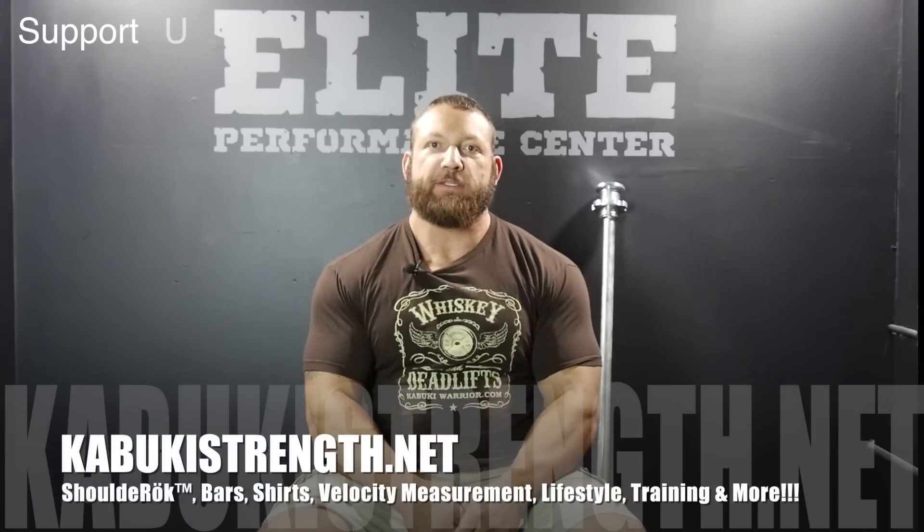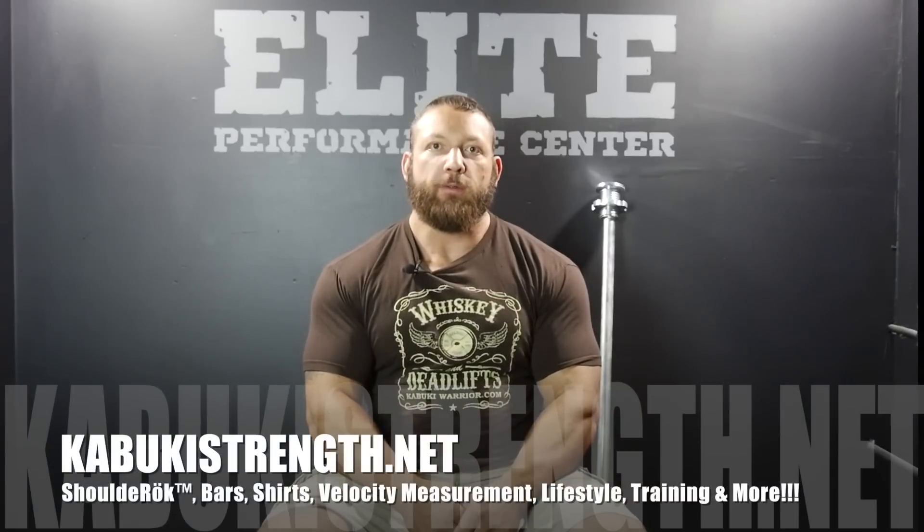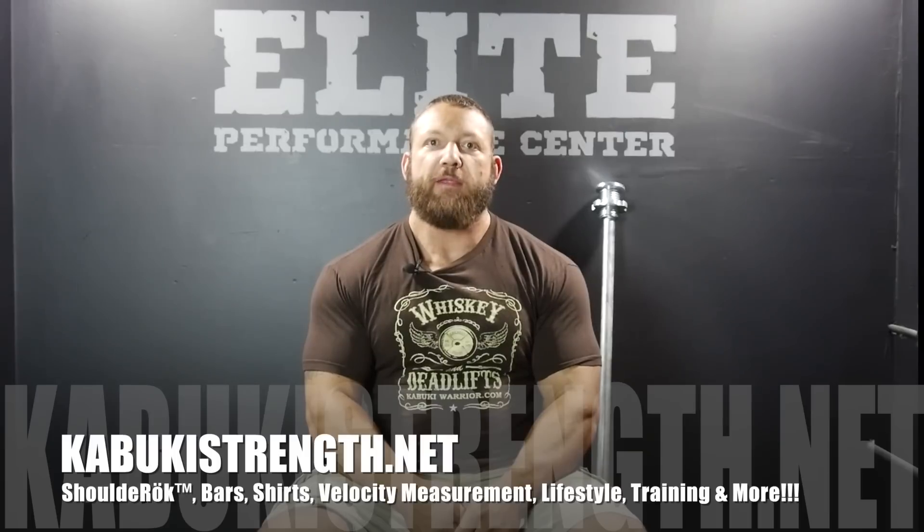If you'd like to support the production of further content and maximize your athletic performance, check out KabukiStrength.net. Our goal is to provide you with the tools and the methods to maximize your performance.